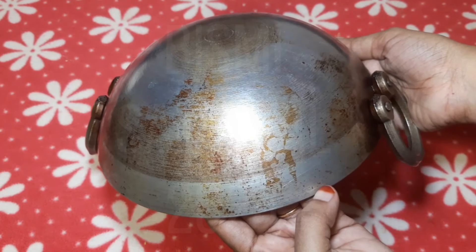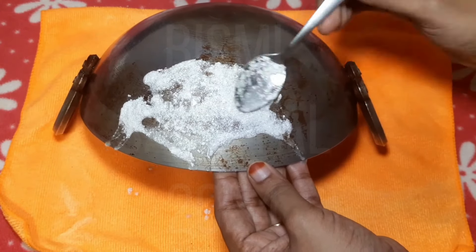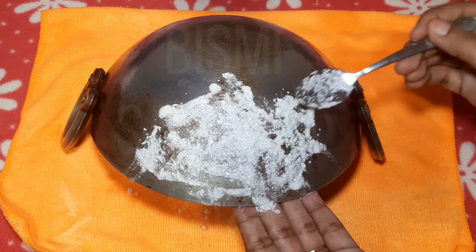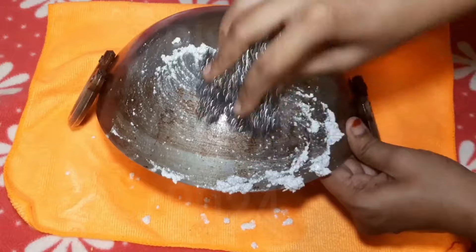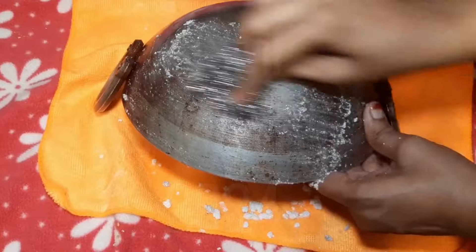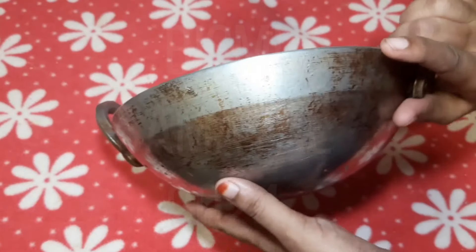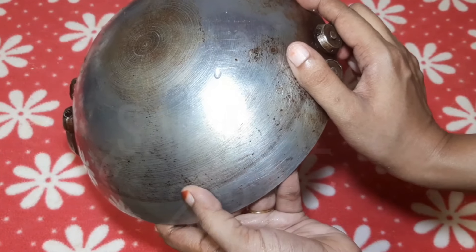Let's apply this paste to the back side. I will tell you how to wash it — let this paste dry for 5 minutes. Look at this, it is dry now. I will use a steel scrub with a little liquid. It will be easy to use. Look at this, we have a tray — we are ready to wash it. Let's clean it. This is very useful, let's try it.